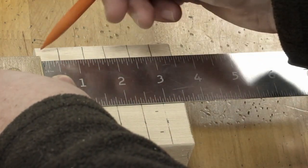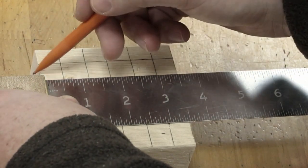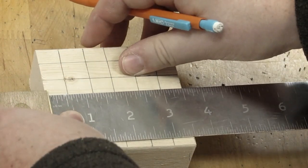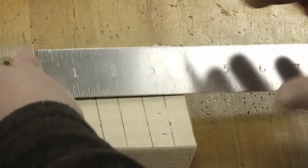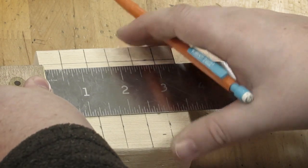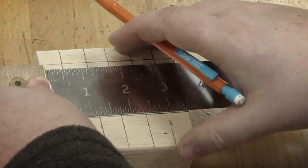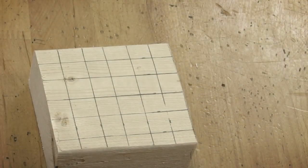Spin it around and hold it tight against the edge. Mark each point — mark it, mark it, mark it — using the underside of the tri-square near the end as needed. There we go.